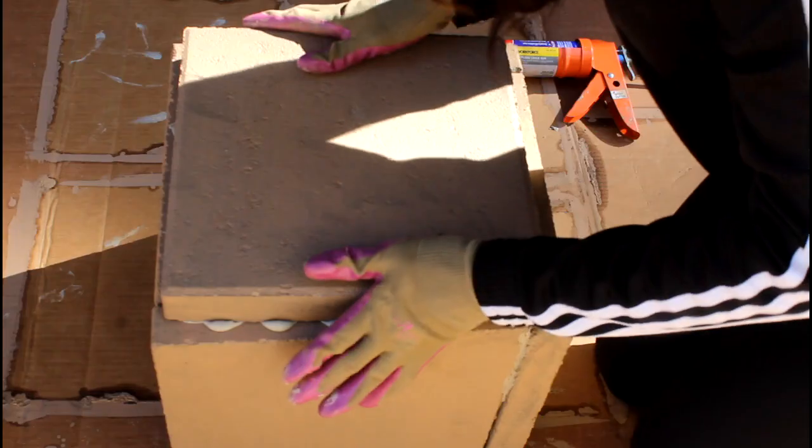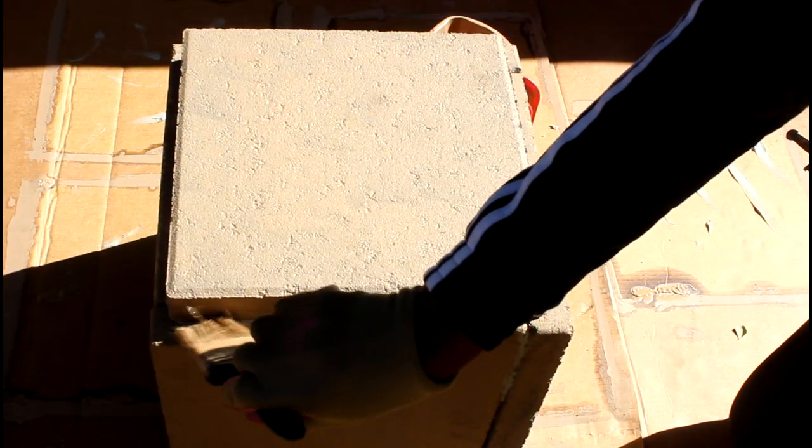I paint over the extra adhesive to tidy it up a bit and just allow it to dry.